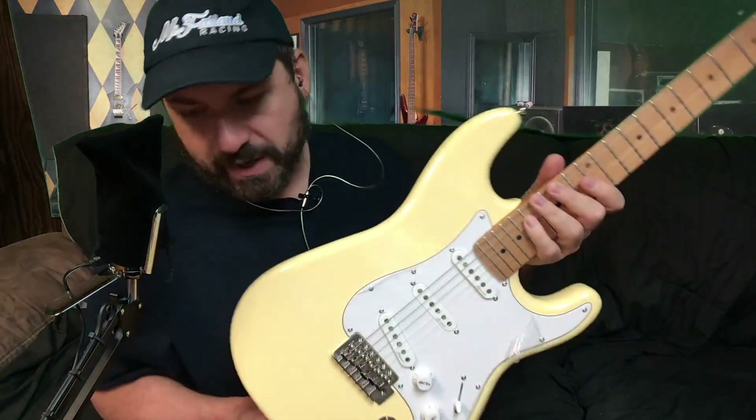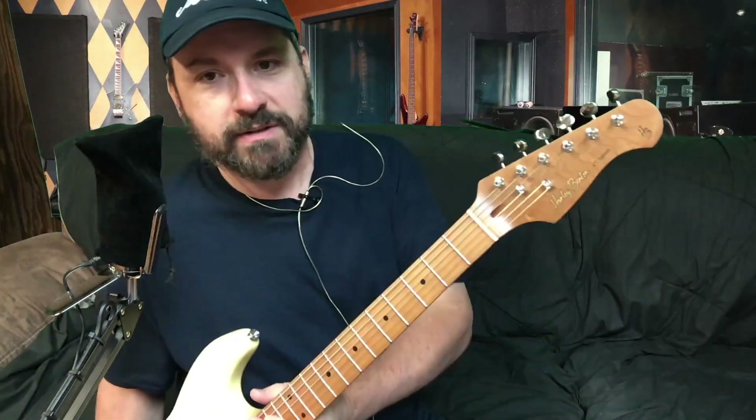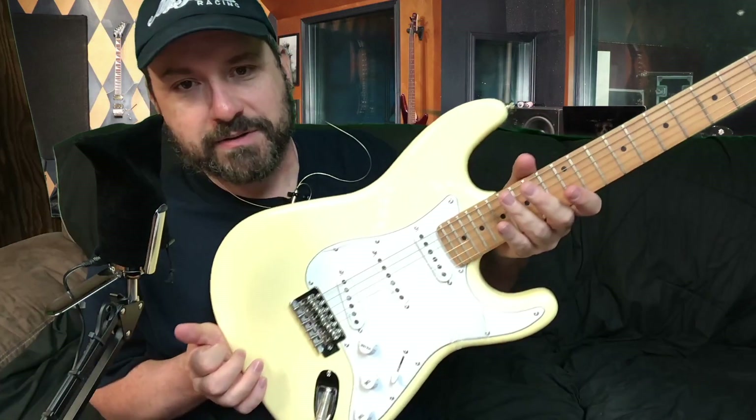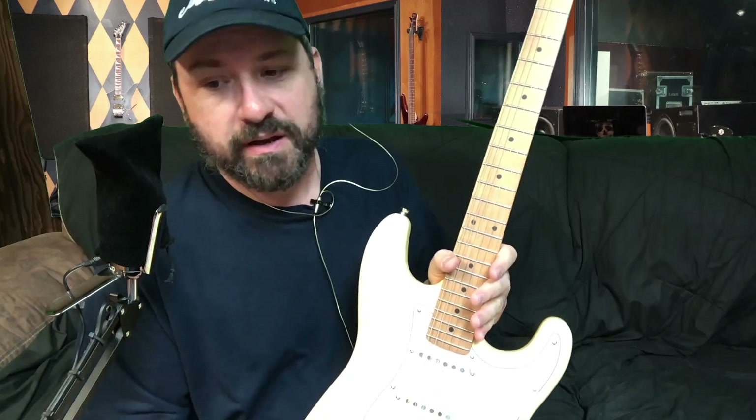If you're curious about how these guitars hold up, just subscribe to my channel because you will be seeing this guitar for years to come. I think I went through all of the specs. One thing I'm going to do differently in this video is we're going to play some stuff, but I'm going to go live stream it right now, so this will be footage of us going live, and we'll hear what it sounds like.